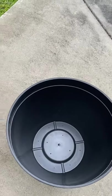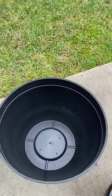And these are my planters. I punched a hole in them. I'm not sure if they're big enough, but we're going to make it work.